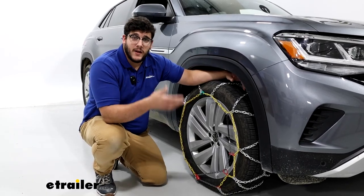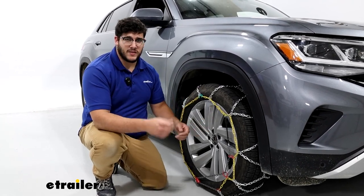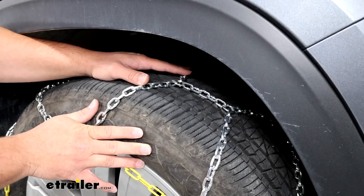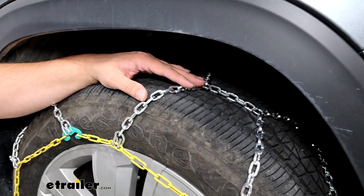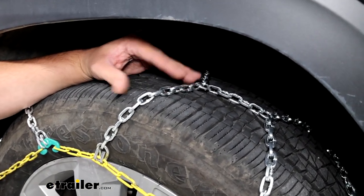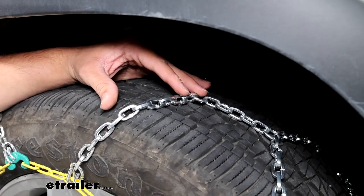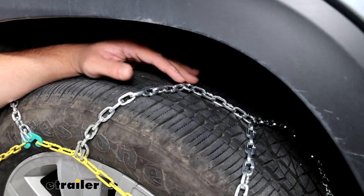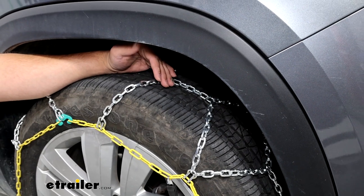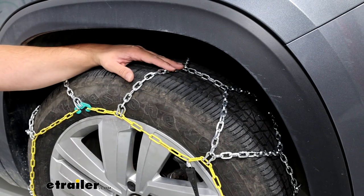This is going to be a great set of chains if you're looking for something that's going to get you through a lot of moderate ice and snow — it's going to have a little more bite to it. These are S-class, so they're going to sit very close to your tire and have these square links. Those square links are what provide more bite through ice and snow. We also have this diamond pattern, and that diamond pattern is going to help give you more traction when making turns, as opposed to ladder patterns that give you more traction when driving straight forward.